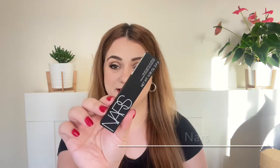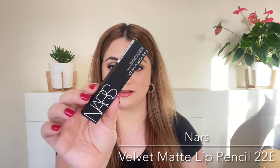Next product is a lip product by NARS — this is the jumbo pencil, called the Velvet Matte Lip Pencil. We're getting this in a neutral shade and it is a full size. It smells really yummy.